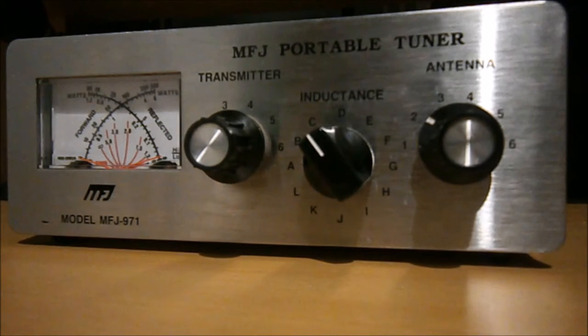This is the MFJ portable tuner, the MFJ 971, which I've been using for quite a few years — it's never let me down. This is a T-match tuner which covers 1.8 to 30 megahertz. It's a 300-watt ATU, but it's selectable — there are a couple of little jumpers inside that you can move to configure it as a 6-watt tuner, which matches the FT817 that does roughly 5 watts. Moving these jumpers does not affect the warranty.